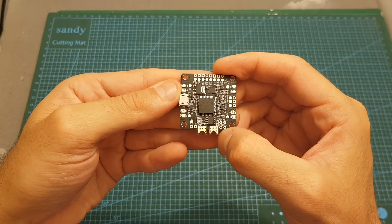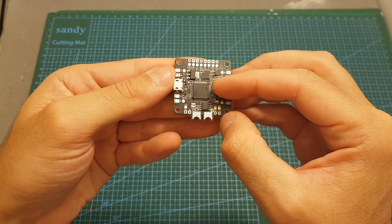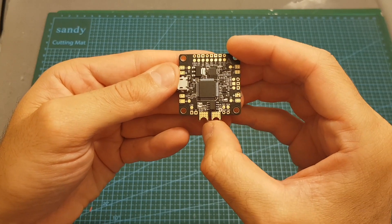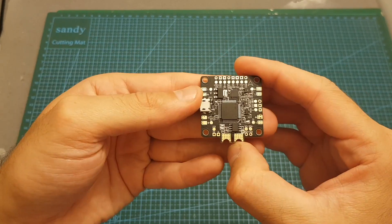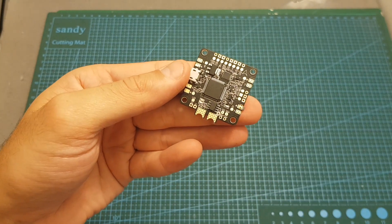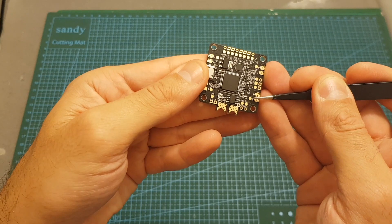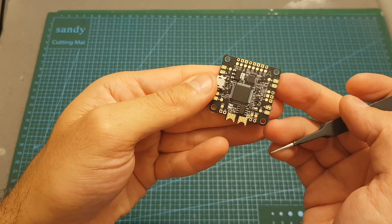Besides the built-in Bluetooth module, this flight controller packs some other nice features. First of all it features an F4 processor. It also has a built-in PDB and the maximum supported current is 200 amperes. It supports batteries between 3S to 6S, which is great since 6S builds are becoming very popular. Of course it supports Betaflight OSD, and next to each corner of the flight controller we can find the plus and ground pads for the ESCs, along with the signal pads S1, S2, S3, and S4, which is the classic Betaflight layout.